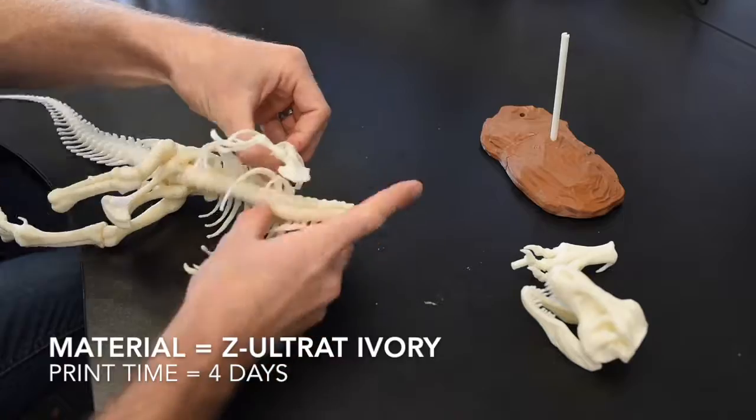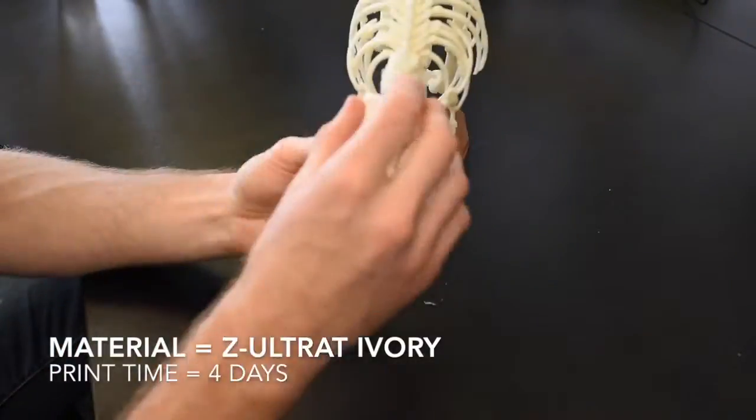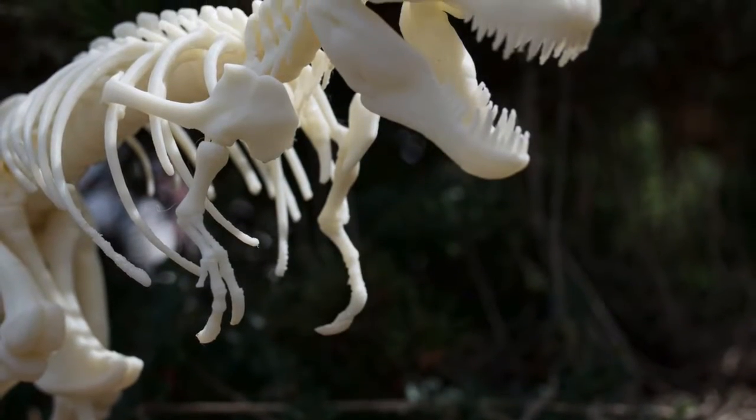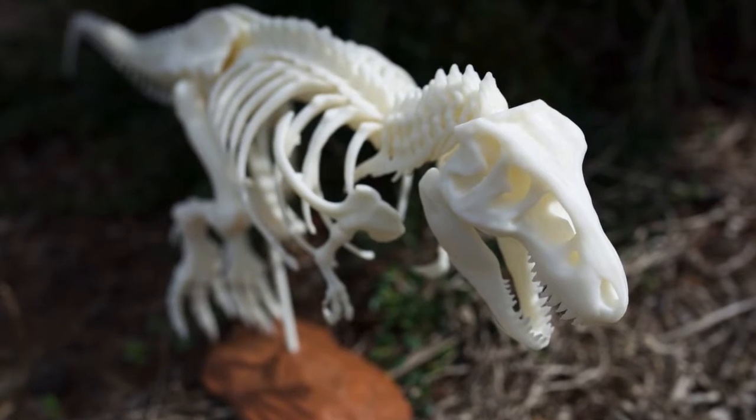The final product, although 20 times smaller than the real thing, is very impressive, and considering every part was printed without support, it came together really well. All parts were printed at 0.09mm layer height with a medium infill on the Zortrax M200.